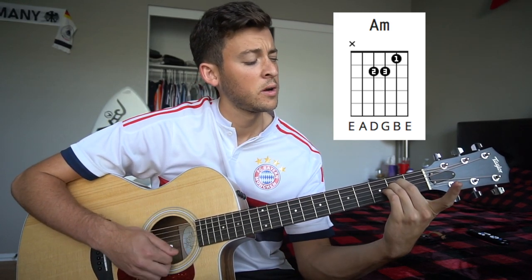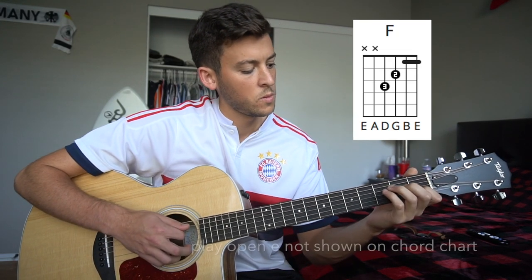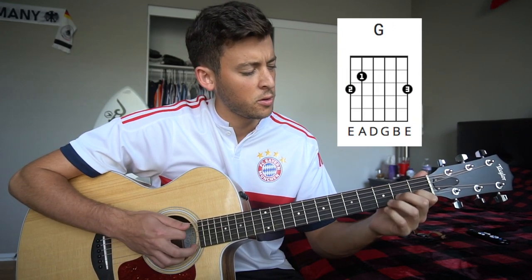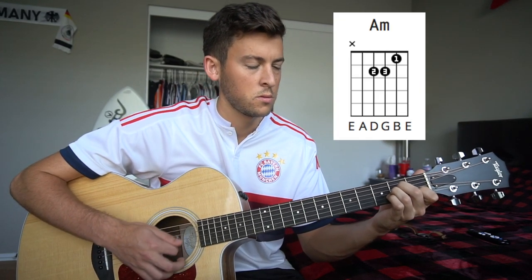And then we're going to take off our index finger to get that B note in there. F chord. And on that last down stroke, you're going to a G chord.